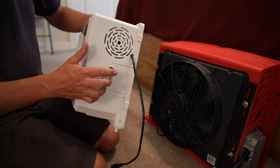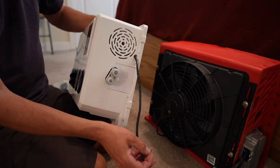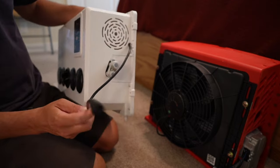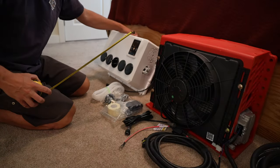Here are the connections for the refrigerant lines, and here's the connection that connects the outdoor unit with the indoor unit. Let's get to some measurements.